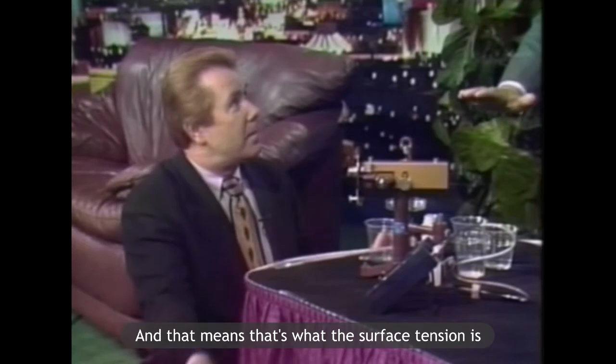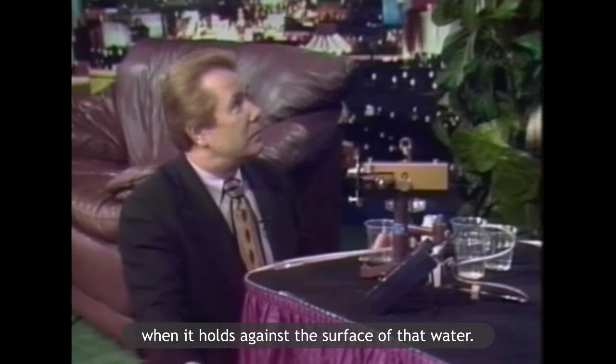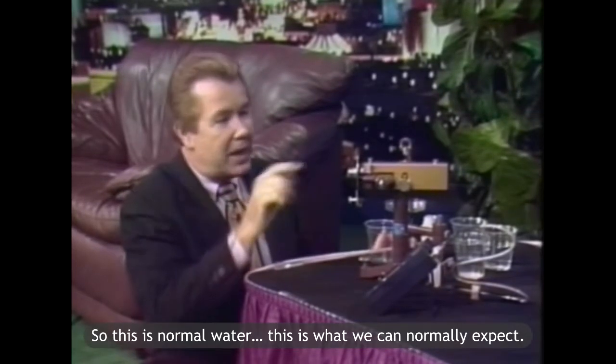And that means that's what the surface tension is — what it holds against the surface of that water. So this is normal water. This is what we can normally expect.